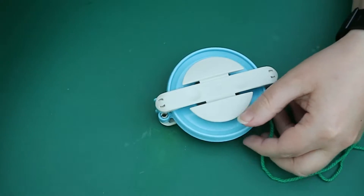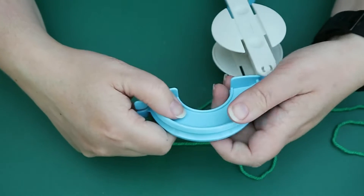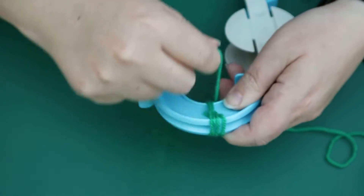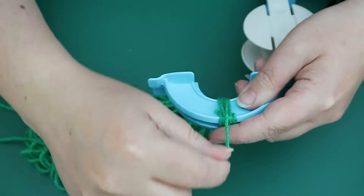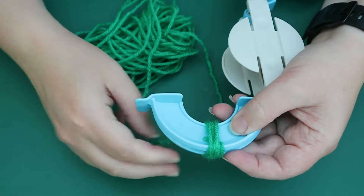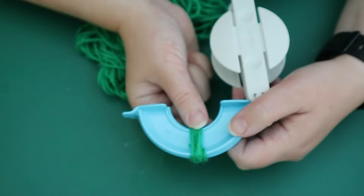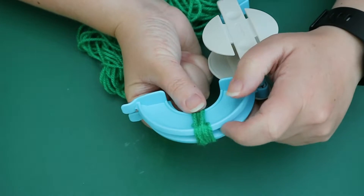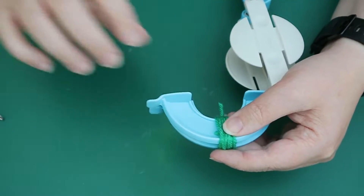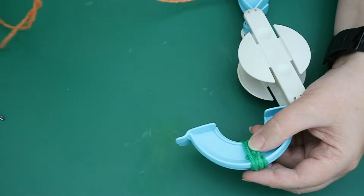So the first thing we need to do is create this little stalk. Open up your pom-pom maker and you're going to do just a few wraps of your green right in the middle. You're just going to wrap a couple around — one, two, three, four, five, six, seven, eight, nine, and ten wraps. Try to keep them on top of each other as much as you possibly can, because you just want the stalk to be contained within one space.